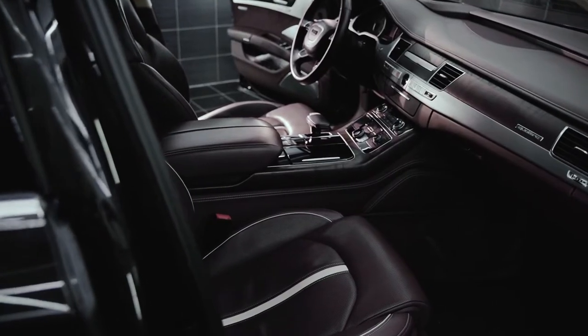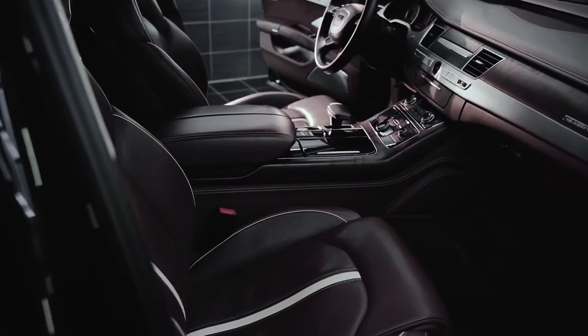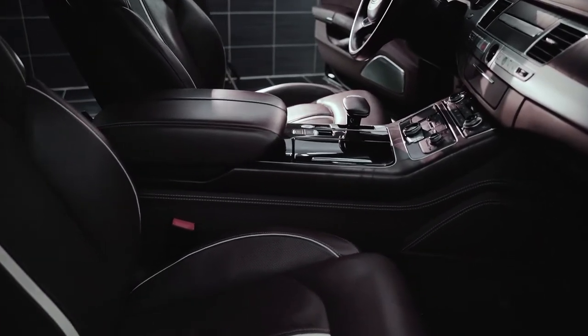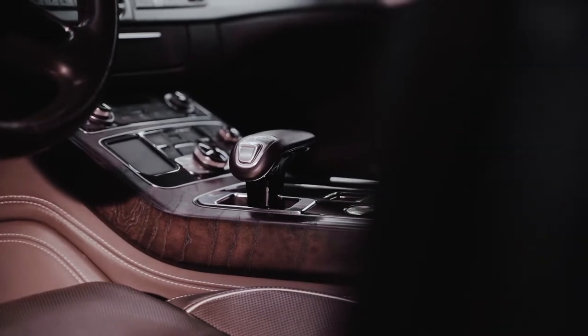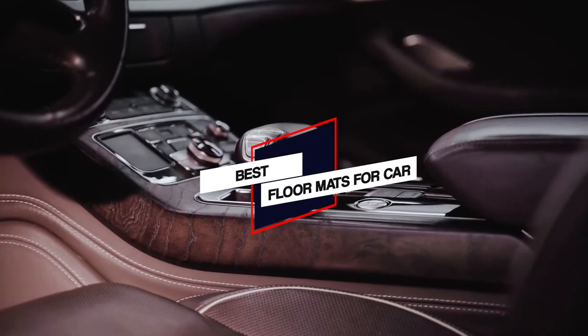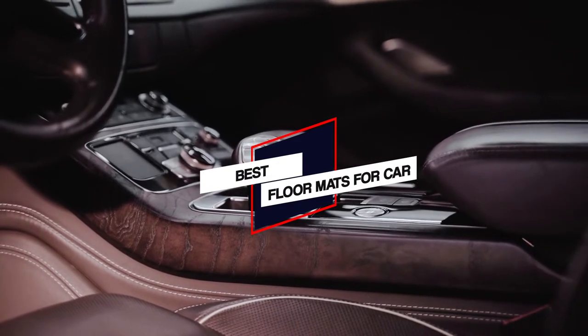For our video of the best floor mats for car, we specifically examined universal all-weather floor mats, rather than liners or carpet mats. The selection also represents a wide variety of features, shapes, and color options to complement a range of vehicles. These are our best 5 picks.